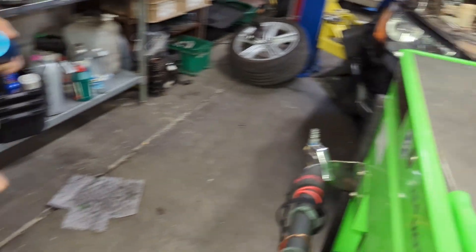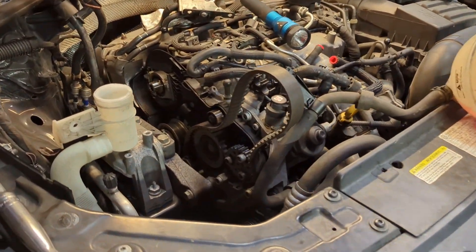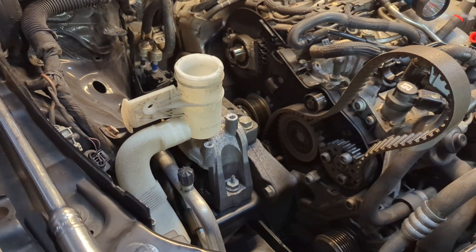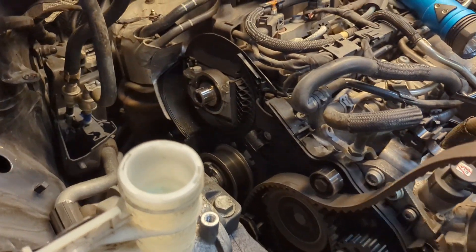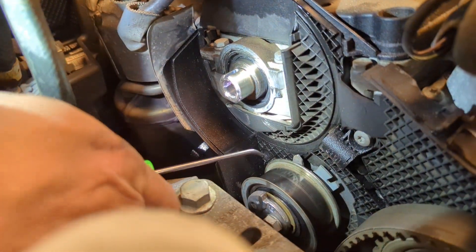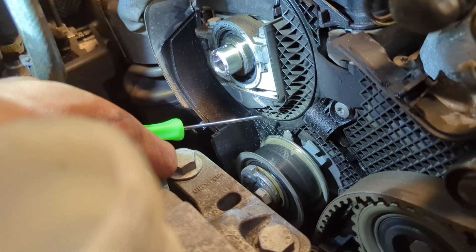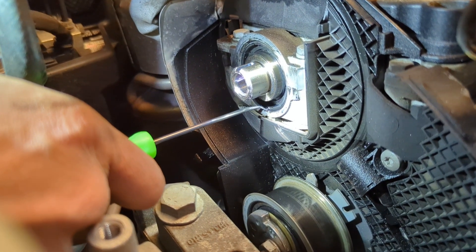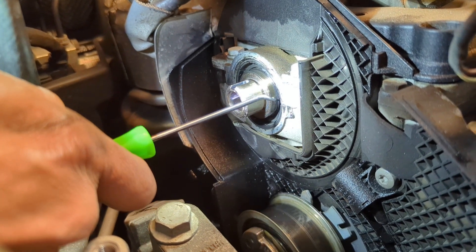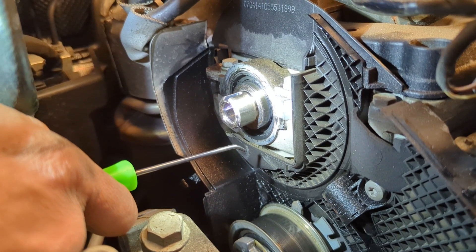We have a Passat CKRA over here that has a very badly failed cam seal — again a super rare occurrence, don't mess with them unless they're leaking, but we're going to replace this seal now. As you can see, we've got oil all over the timing compartment, and it's pretty obviously coming out of the cam seal. While we have oil pooled here, it's more than likely coming out of the shaft, so we're going to extract this seal, clean everything up, and press a new one in.